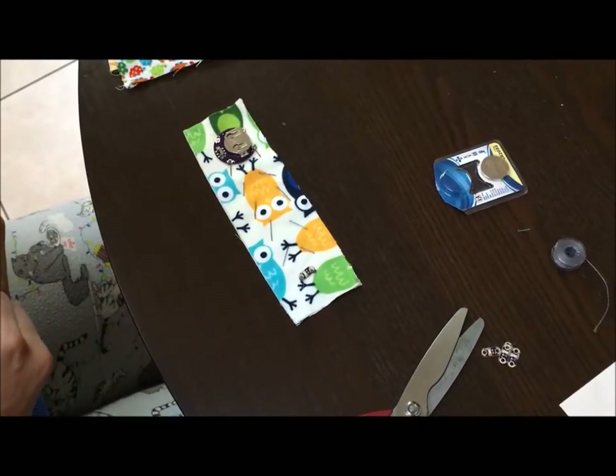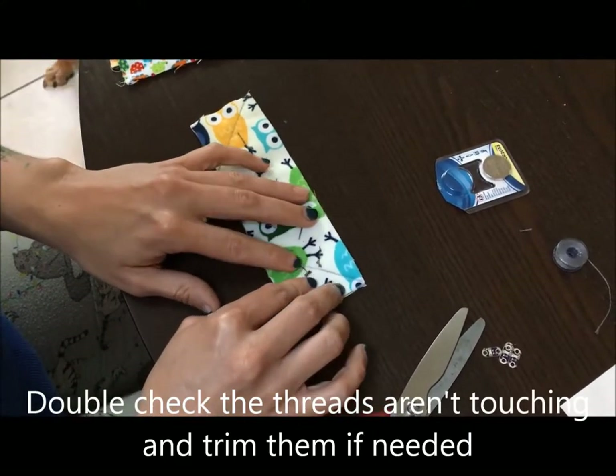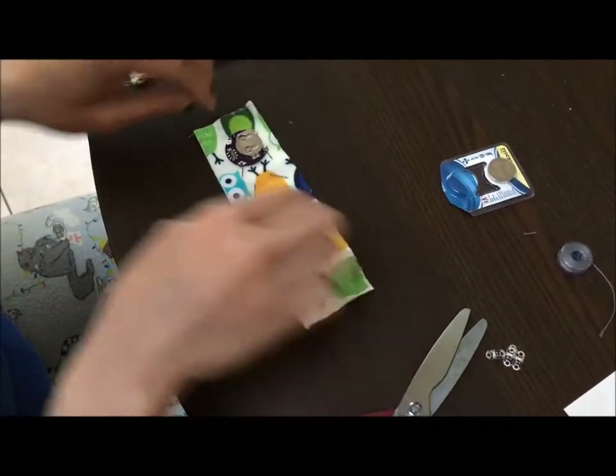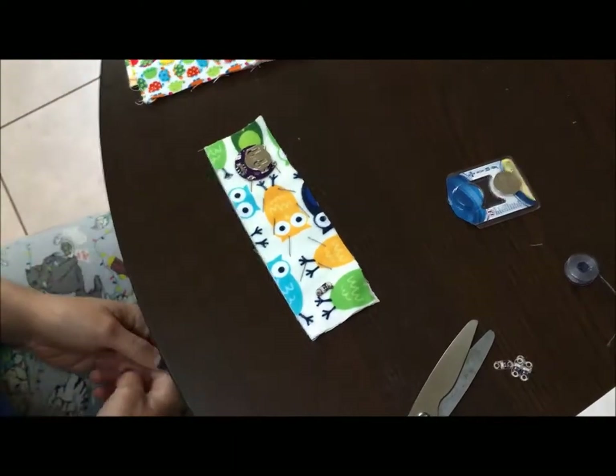Make sure when you turn your bookmark over, the threads on the back are not touching. A way to help is to put a little glue on each of them to stick them down. Thanks for watching!